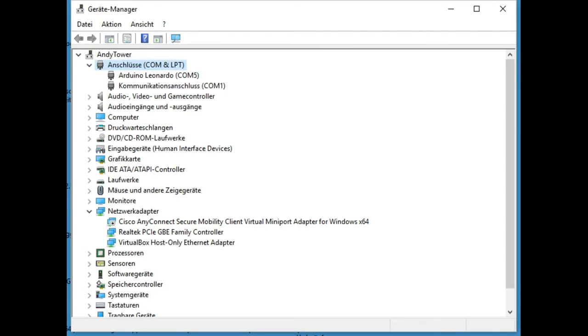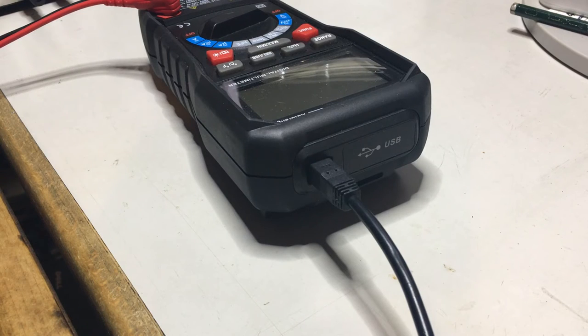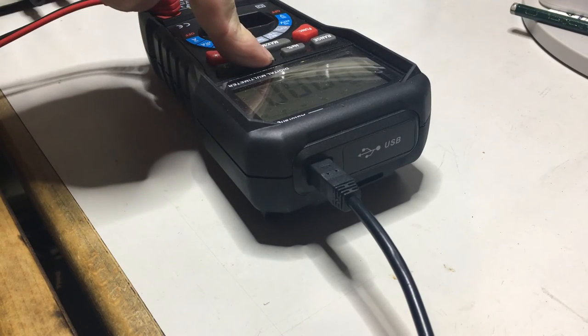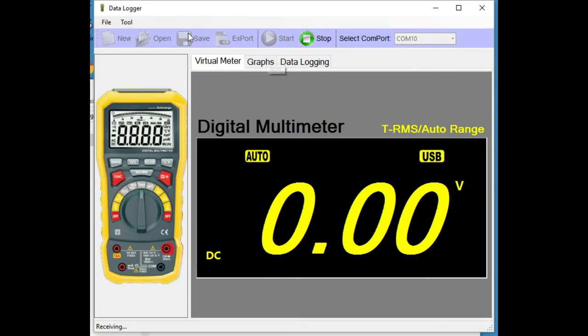The reason GearBest sent me this is the USB connector. If you're familiar with Arduino clones, you might be familiar with the CH340 USB-to-serial bridge — and that is what is built into this meter. To activate it, you choose a range of your choice and keep pressing the USB button.